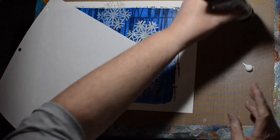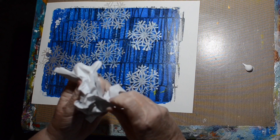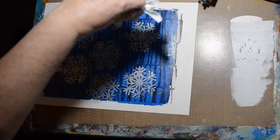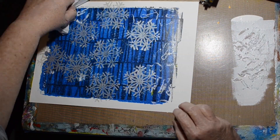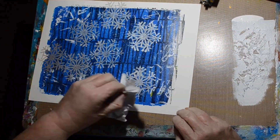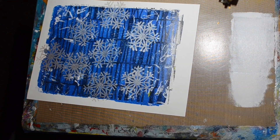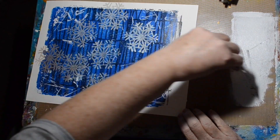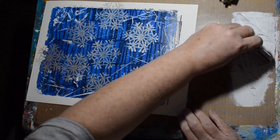I decided to do even more to it, so I crumpled up some paper to create ridges, tapped it into white paint, and then tapped it back onto the picture to look like frost or snow. Then I felt that wasn't giving me enough white lines, so I went in with a plastic card and made some more lines.